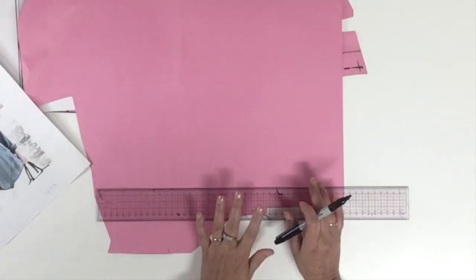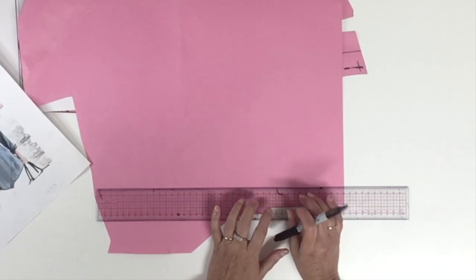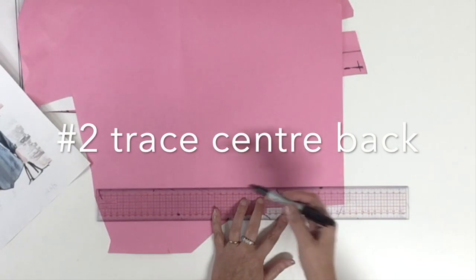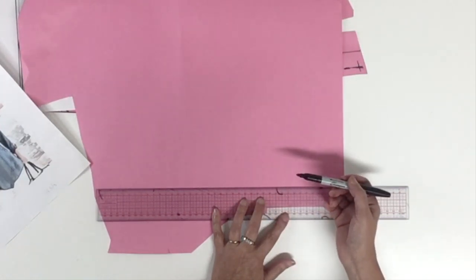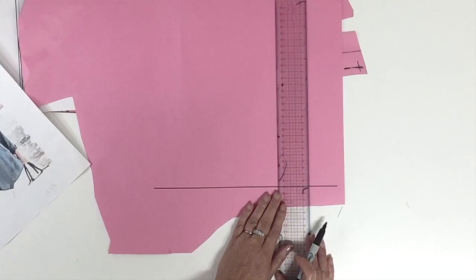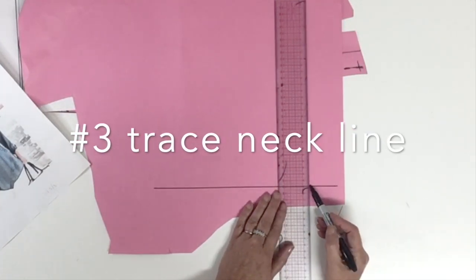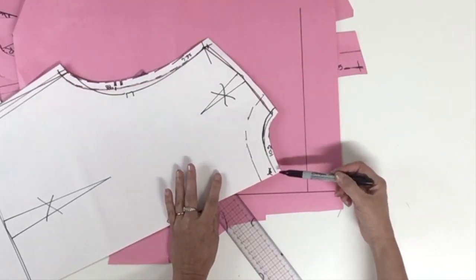We're going to start with a plan on which we'll trace the stand collar and the fall of the collar. To do it, we're starting with a center back line because we will do only half of the collar. Now I'm going to ask you to trace 90 degrees from that center back line another line that will be the start for the neckline.